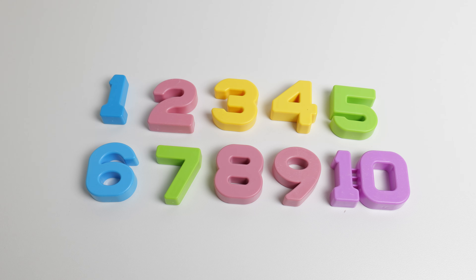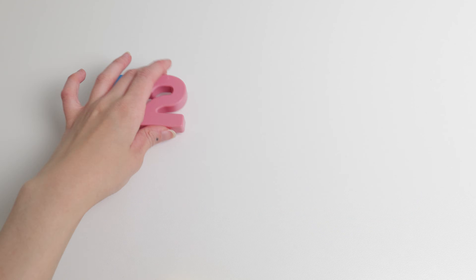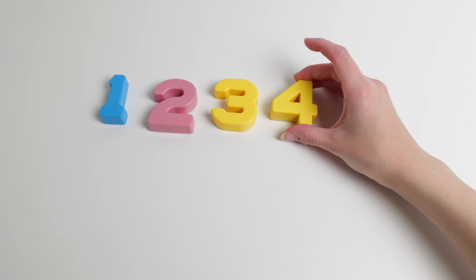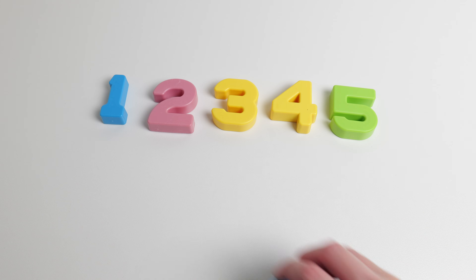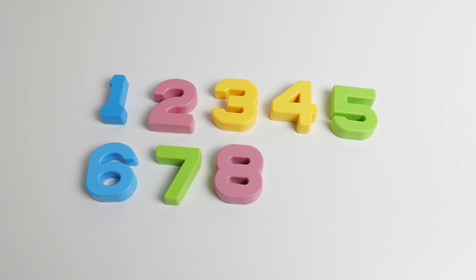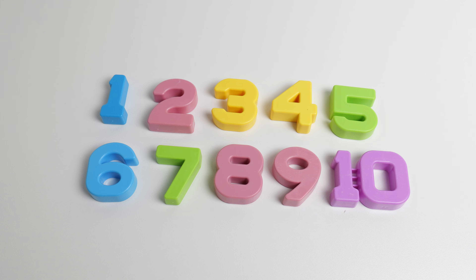Let's count our numbers together. Are you ready? One, two, three, four, five, six, seven, eight, nine, ten. Great job.